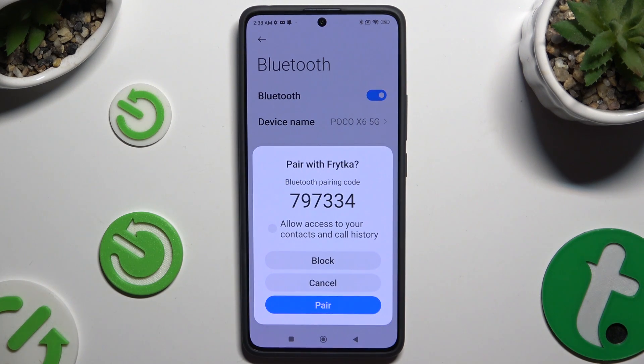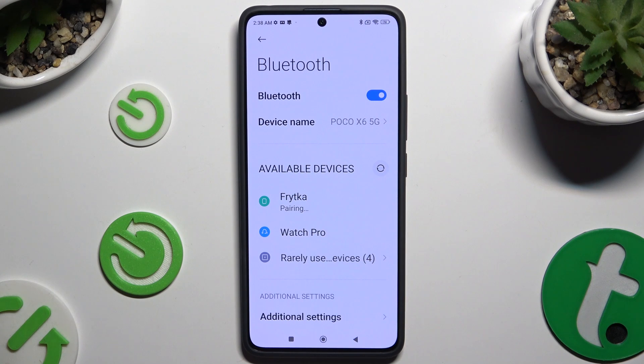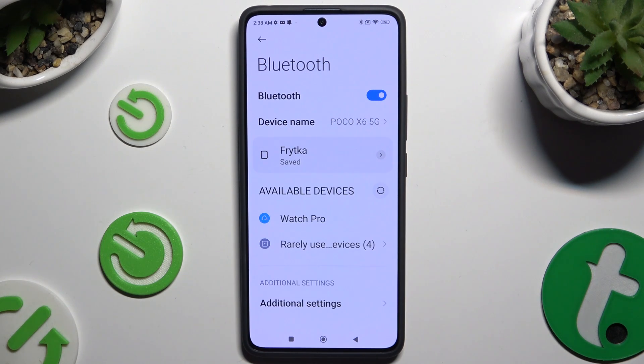Now hit pair in the popup and wait for the second device to accept your connection request. As you can see, after a couple of seconds my devices were successfully connected.